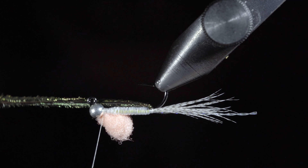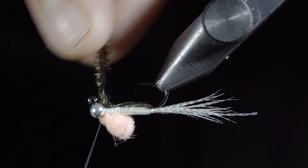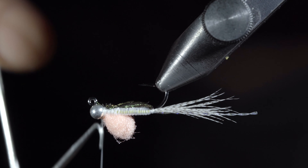Fold over your peacock and secure it to the top of the fly, taking thread wraps both in front as well as behind, and snipping the excess free. Whip finish to hold everything in place.